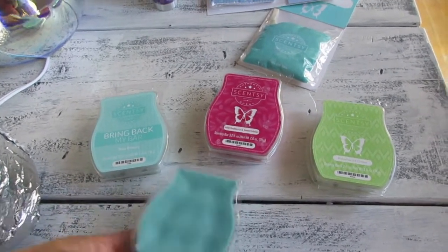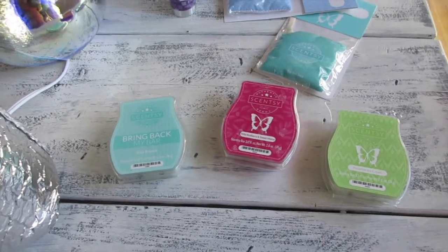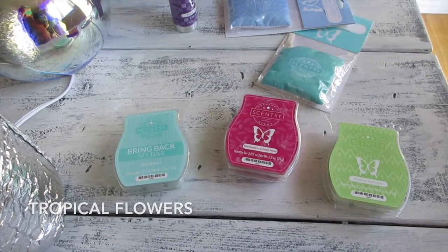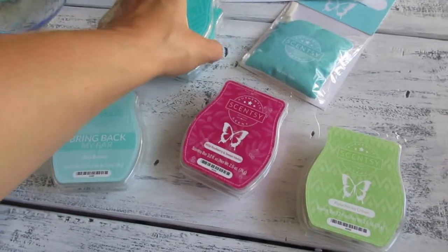Jet Set Go — very nice and clean. I can smell a hint of pineapple maybe? It's fruity but not strongly fruity, and I bought two of those. It does smell really good.